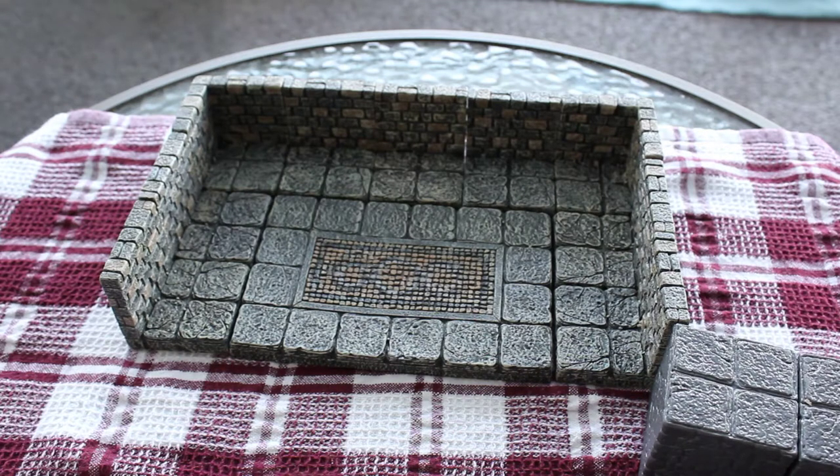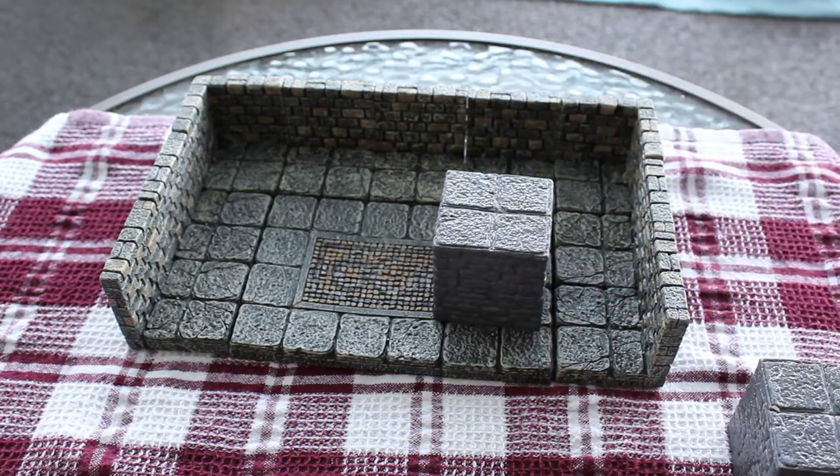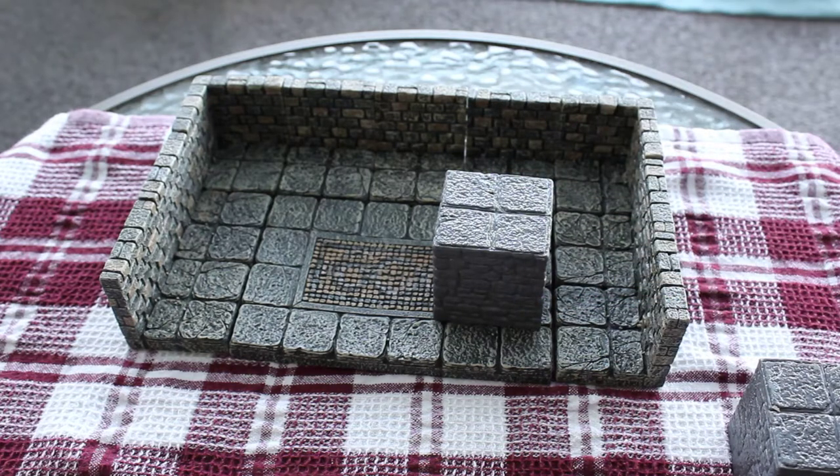There's been a couple of issues, and hopefully Dwarven Forge will fix it. This is one of the pieces that I did not get painted — it's these blocks, the elevation blocks. You get 10 in a pack.